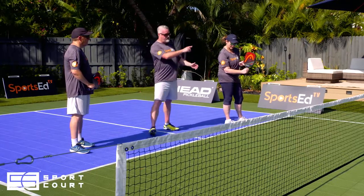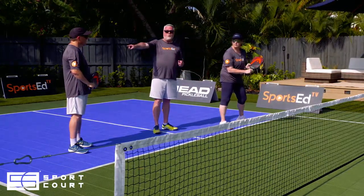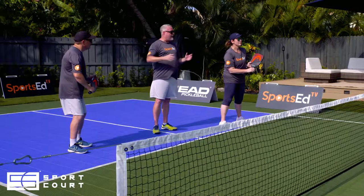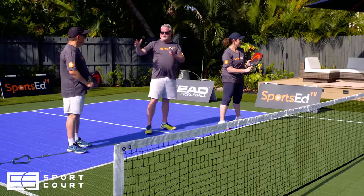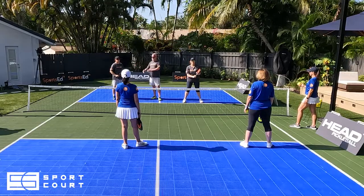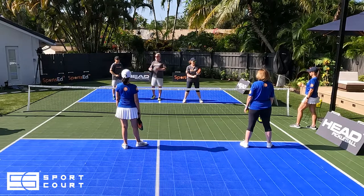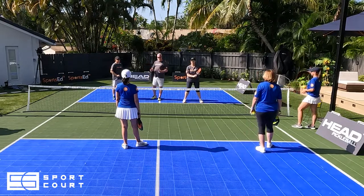Another option is that the blocker could poach — take the ball away that was meant for the workhorse. If she were to do that, the best option is a lob back into that deep corner. But the first option is what we just saw: deep ball into the kitchen, the workhorse steps in, takes it ideally as a backhand, maybe a forehand, hits it right back, and we're right where we were.